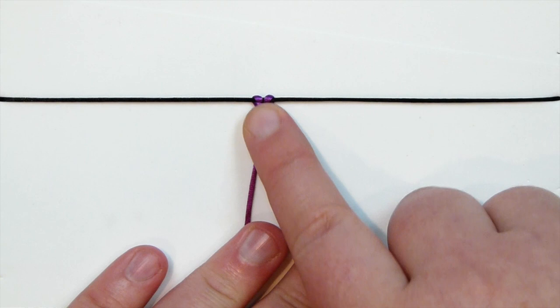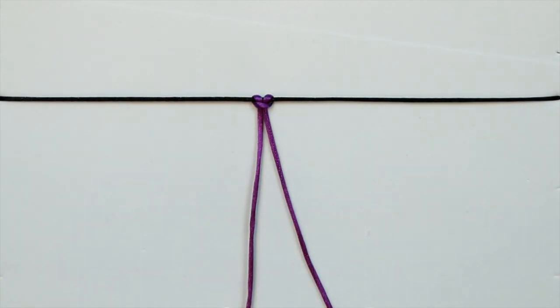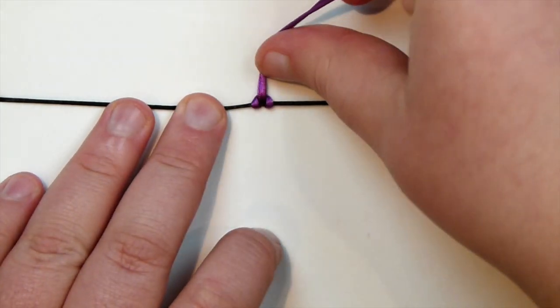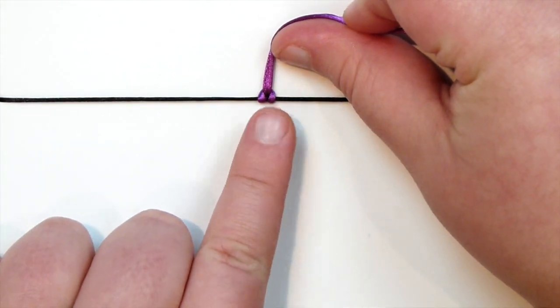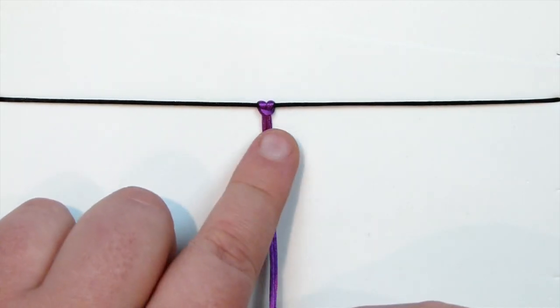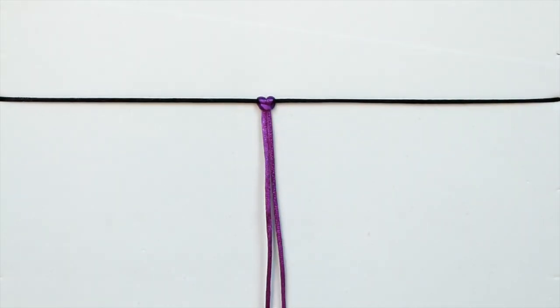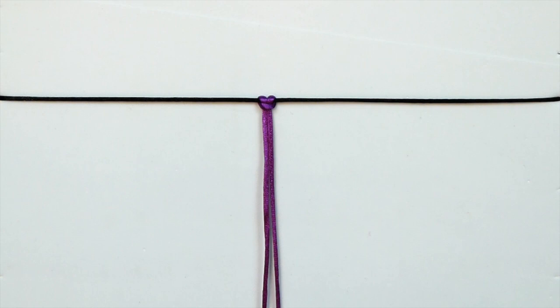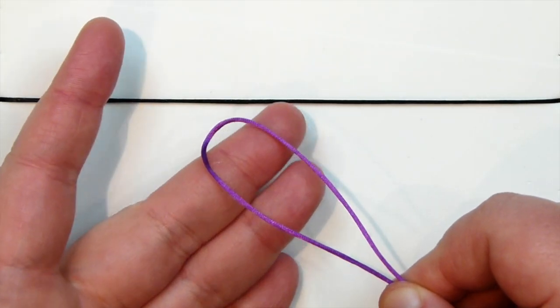Instead of having your two tails coming out between the two loops quite neutrally, you can see that we have a loop going across the two tails. It's basically the exact same knot, it just looks a little bit different. If you flip this over and take your tails towards the top, it will look like the first one I showed you. It really depends on personal preference which look you like to have for your piece. I personally tend to use the first one I showed you the most, but both variations have the exact same purpose.